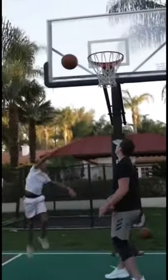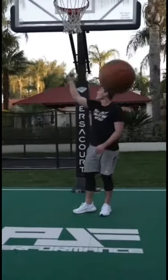Arm bar. Yes. Now just work on getting it off the glass, but that's good.